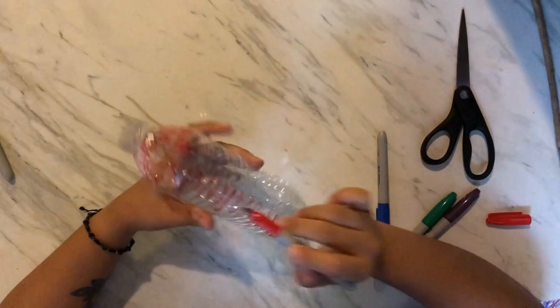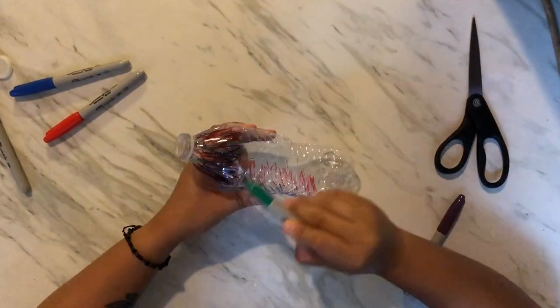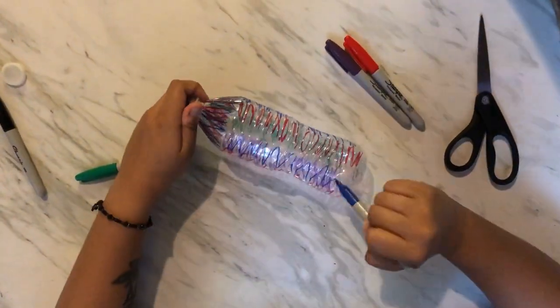We will begin our project with coloring the entire water bottles with the Sharpie color of your choosing. I chose red, blue, green, and purple.